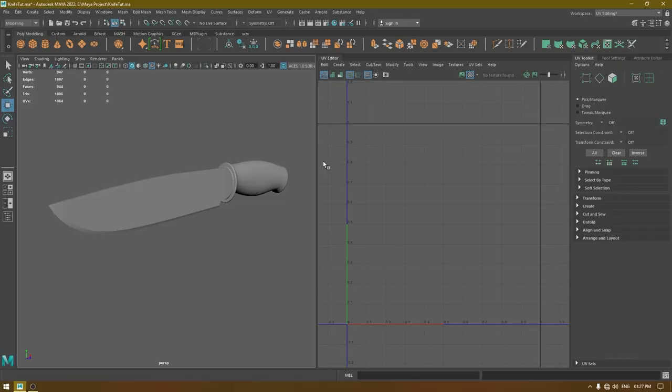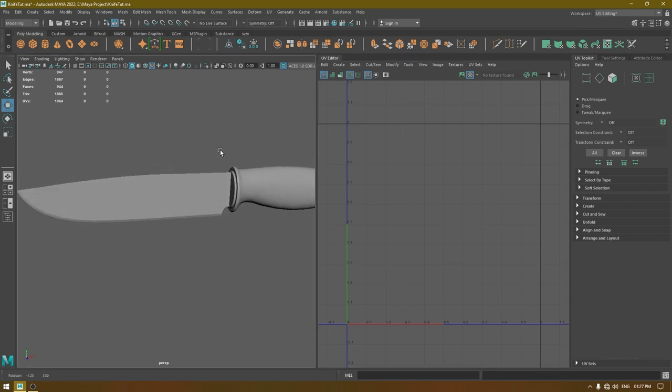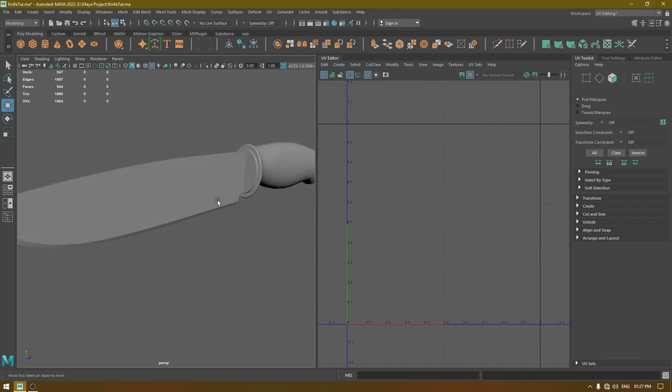Hey guys, welcome back to another video. In this one we are going to unwrap this knife. Let's start — open your UV editor or change your workspace to UV editing, and first we are going to unwrap this blade.